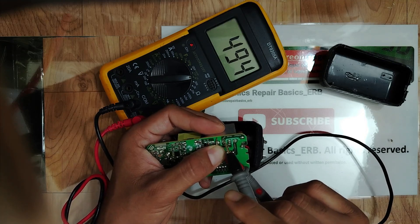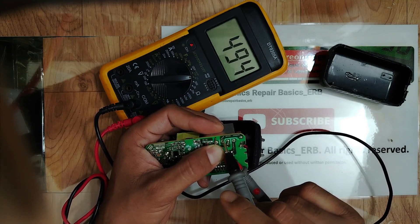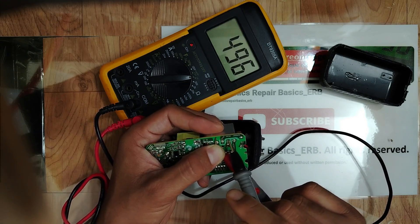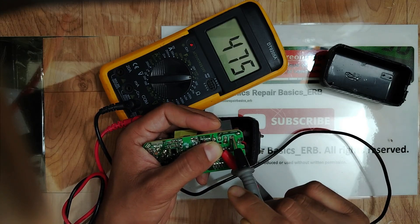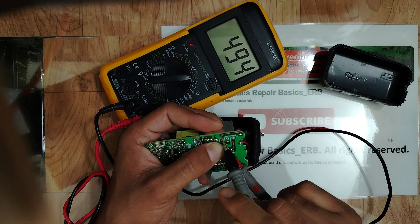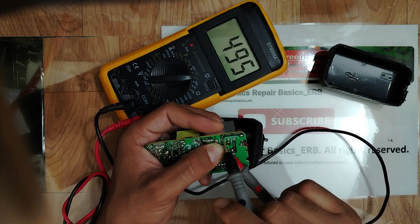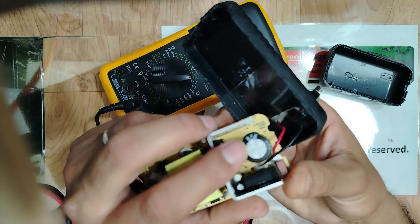We get 494 here and 496 there — same reading on both AC terminals, which means the diodes are good. The most important thing is getting the same reading on both sides. If we got continuity instead, that would indicate a short. So the bridge rectifier is a good one!